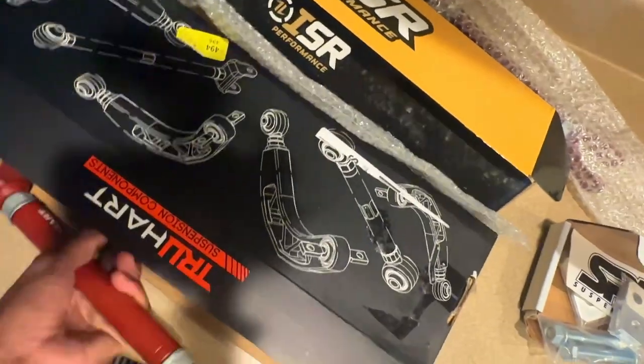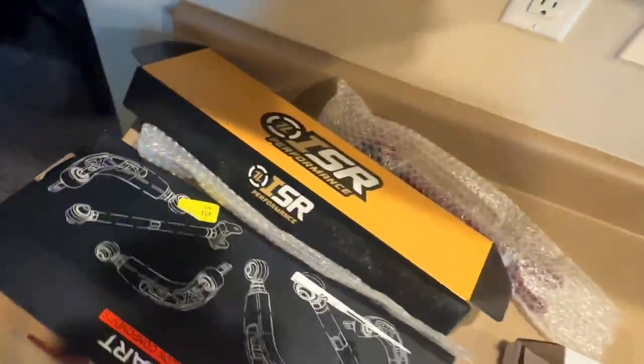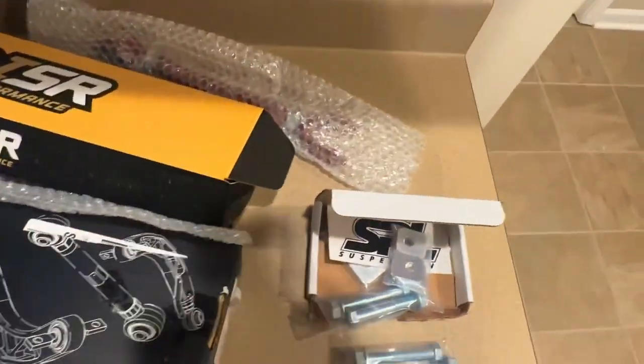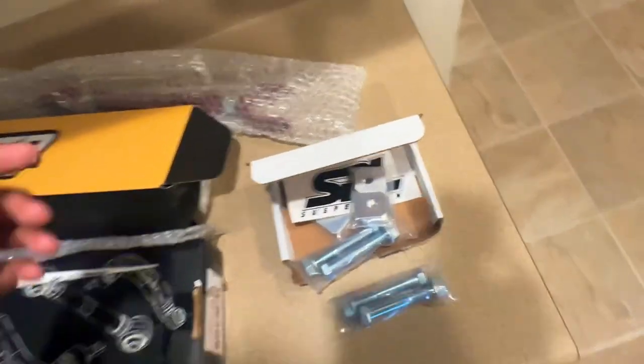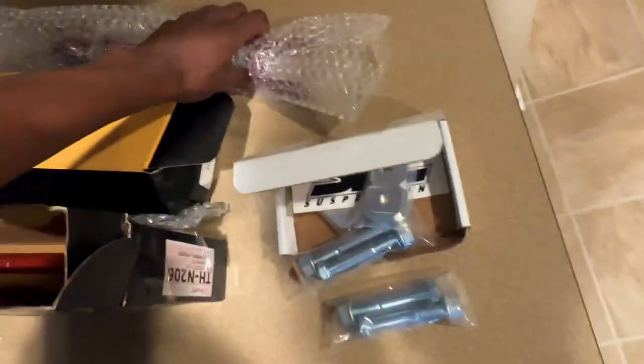I'm really getting the suspension dialed in for the new wheels. I literally have the tires right to my left but I'm not going to show y'all because that's going to be in the next video. I'm filming like a video each day for three days. I'm about to put these back in the box and take them outside.